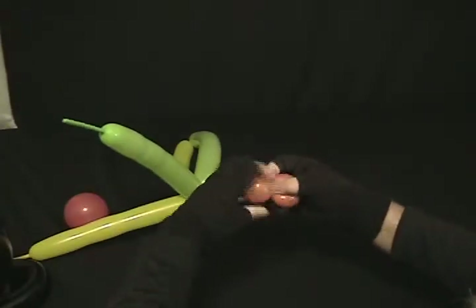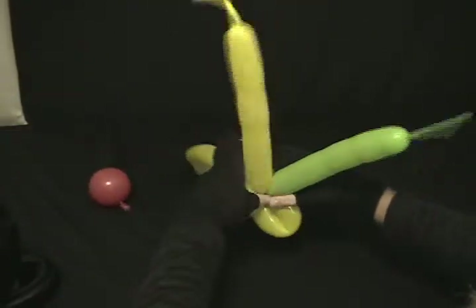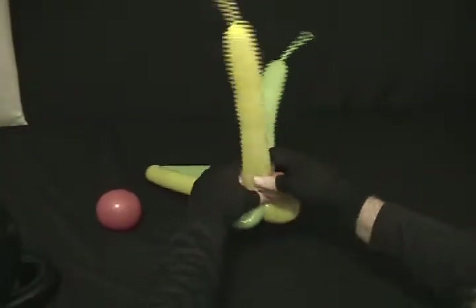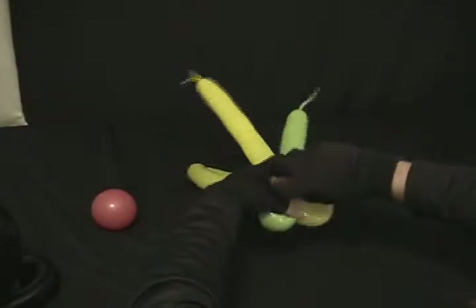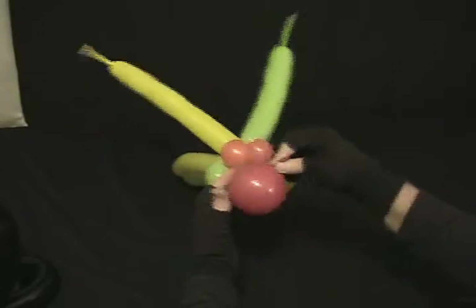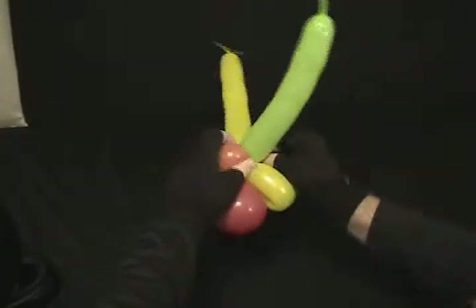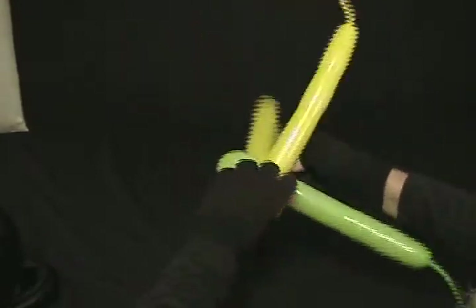Now we're going to take our orange round, twist it into two smaller rounds, and then bring those and twist them around our two antennas that are broken up right there in the middle. Spin them around to lock them in place. Then we're going to take our red five inch round and twist the nozzle around everything in the middle there to secure it in place as well.